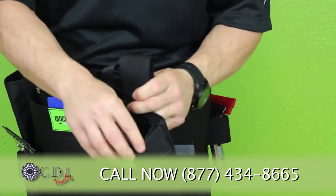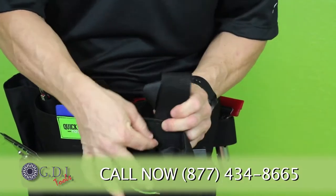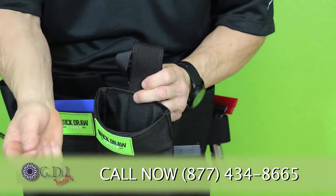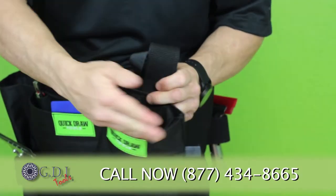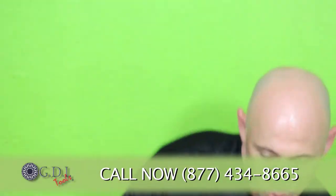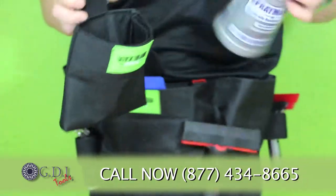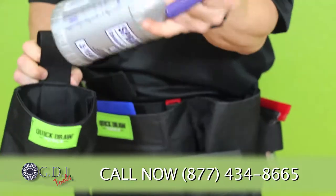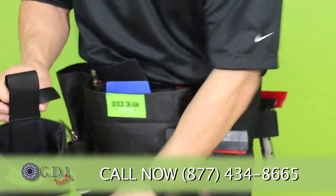You'll also notice that there's a pocket here. The pocket has webbing inside of it. The webbing can be taken out, but what it's there for is to hold the pocket open so that you can easily gain access to all of your tools. In this case, for your bottle, it fits in there with easy access.